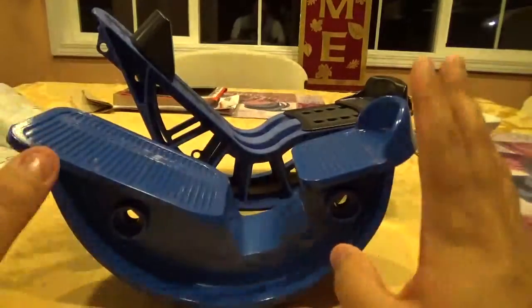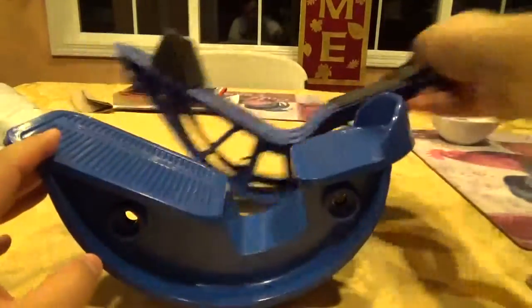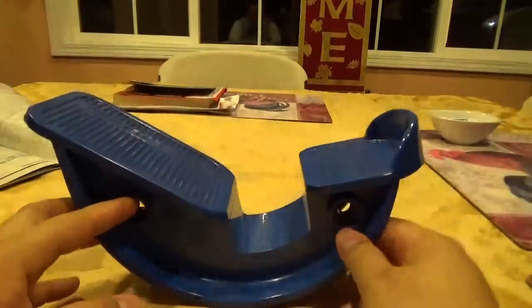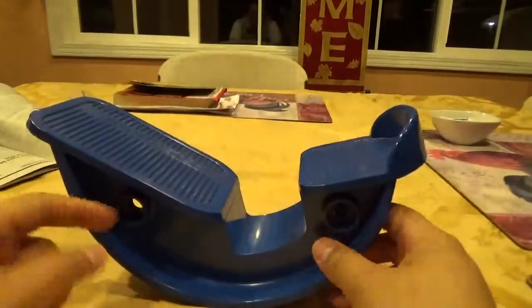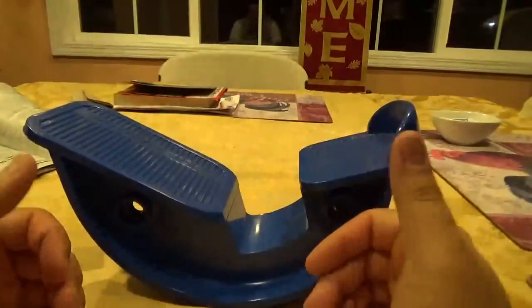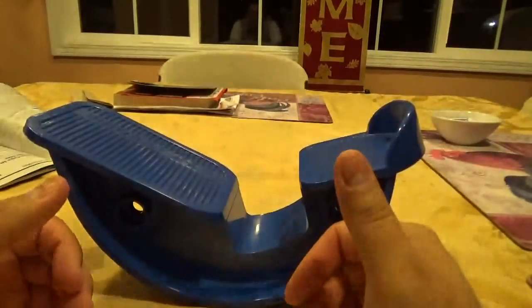We will do a review first on this ProStretch. The reason why I got this — I have achilles tendonitis, pain at the achilles insertion. It's the very hard part right at the back of your heels, right where the achilles meets the bone. For some reason, whenever I start doing any physical activity or anything like that, it starts to hurt.